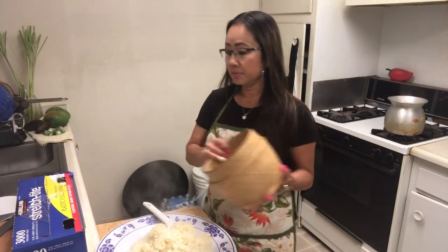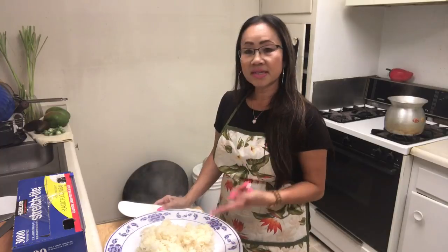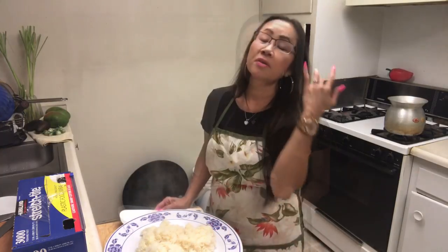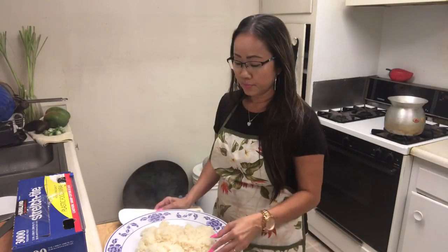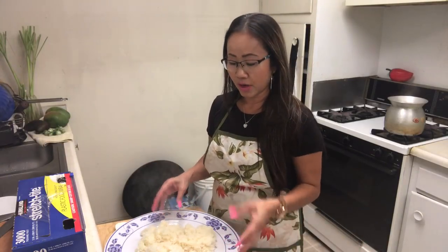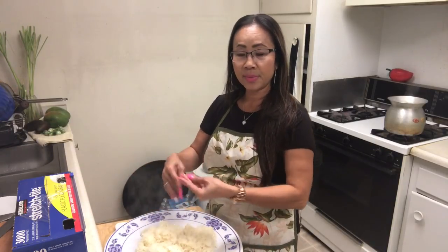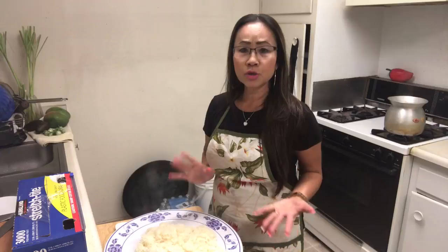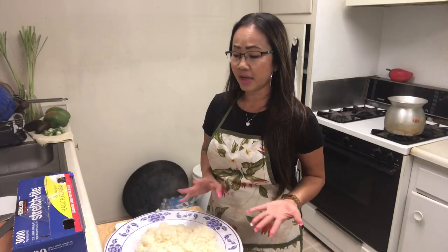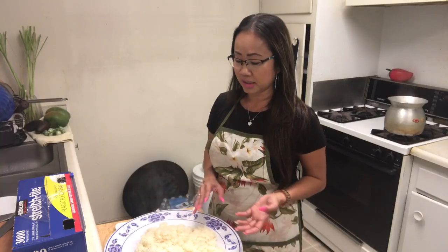If you don't have a sticky rice container, this is the second time to cook it — the third time, put it in the freezer. If you don't want to eat it the next day, but if you have a little bit of leftover and want to continue eating, you can warm it in the microwave — put it in plastic wrap and microwave it. I only cook a small amount of sticky rice every day because it's just me and my kids, and they don't eat that much.